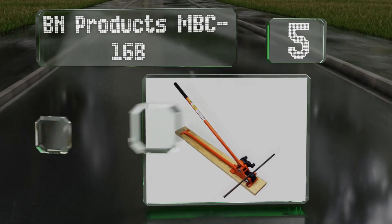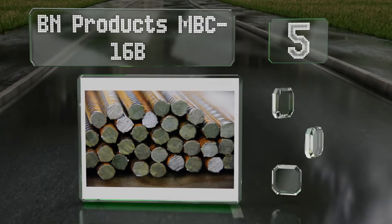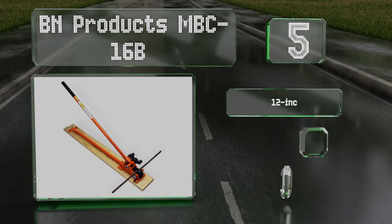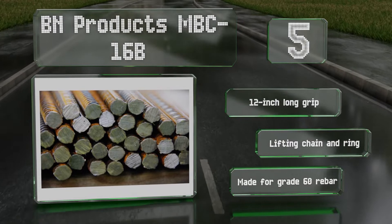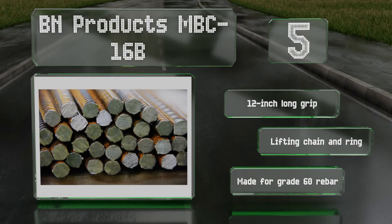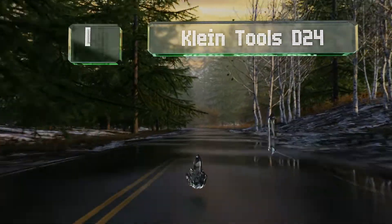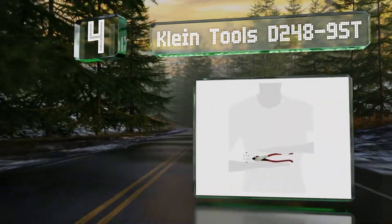Halfway up our list at number five, the BN Products MBC-16B is a manual model with a long handle and cam mechanism for leverage. The cutting blades are replaceable and utilize an innovative shape to prevent chipping. It comes ready for action as it's already mounted to a sturdy board, features a 12-inch long grip and a lifting chain and ring, and is made for grade 60 rebar.